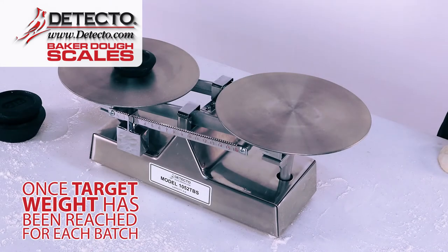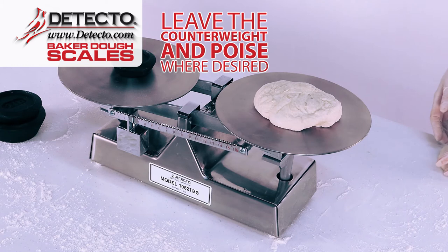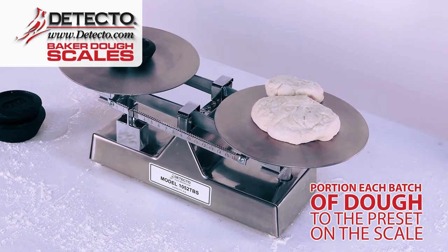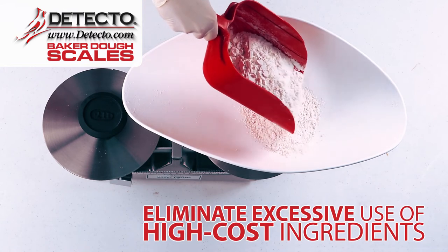Once you reach a target weight for each batch of ingredients, simply leave your counterweight and poise weight where you want them, and then portion each batch of dough according to the ingredient weight that you've preset on the scale. By using a Detecto Baker Dough Scale, you can eliminate excessive use of high-cost ingredients.